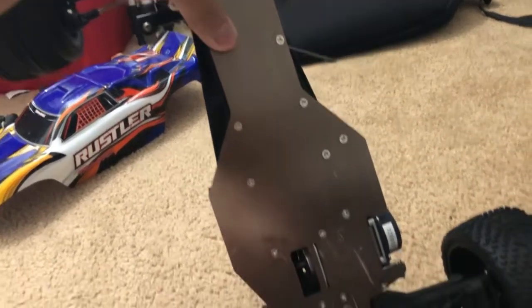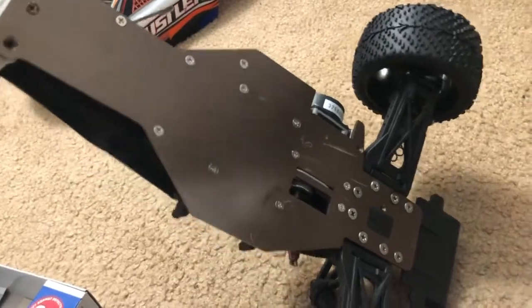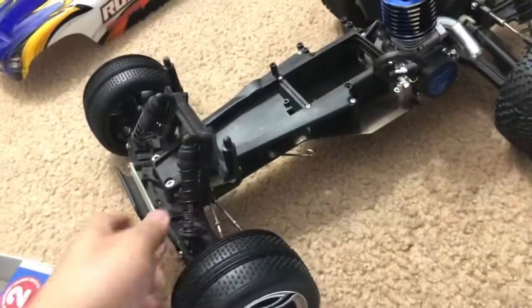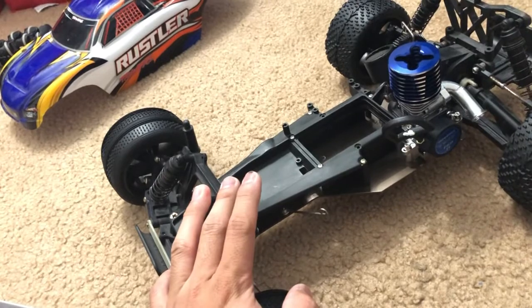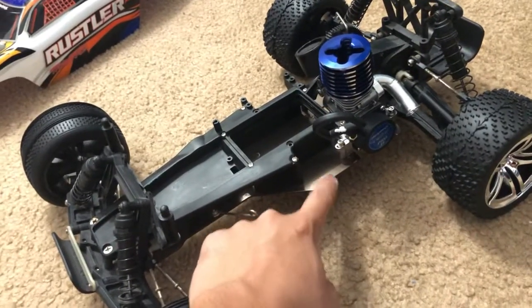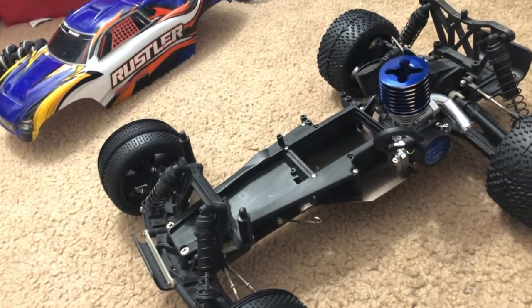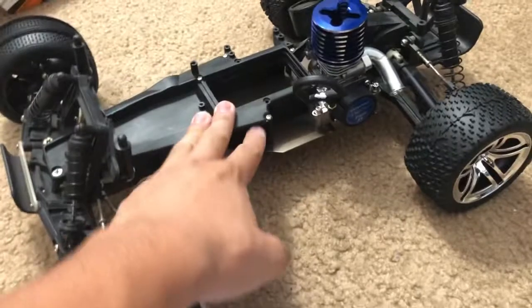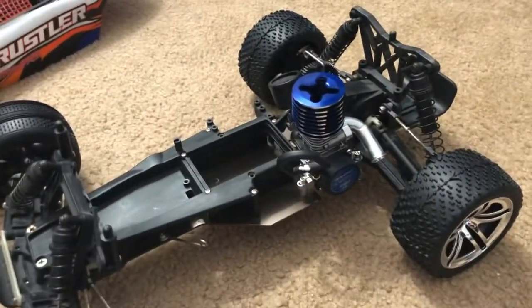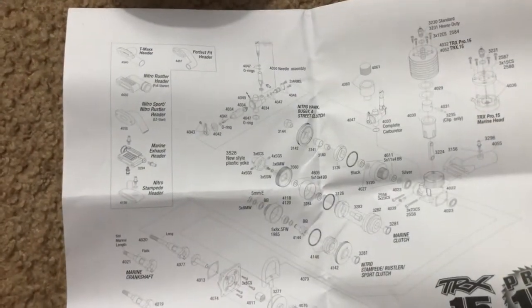How can I tell the Rustler is an old model? Well, the anodized chassis here is a silverish-grayish color that changes slightly depending on the light. The new ones — like my Nitro Slash — did not have this color. The new Nitro Slash, the new Nitro Rustler, and other new Traxxas nitro models have blue anodized chassis. So I've got an old model car and an old engine — something I actually just found out yesterday when I called Traxxas.